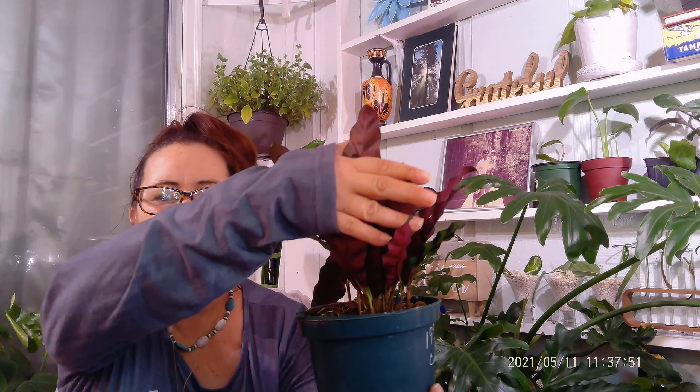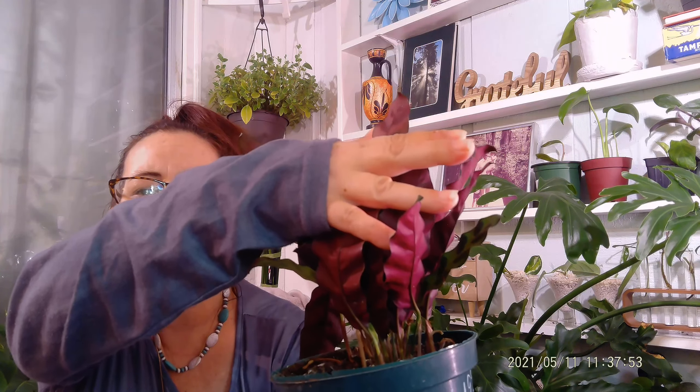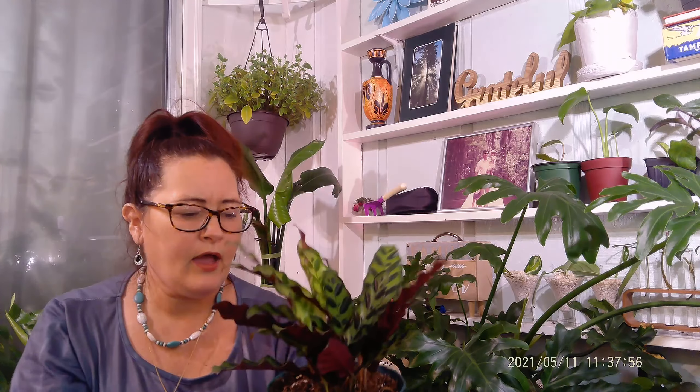The calathea lancifolia actually produces bright yellow-orange blooms in the spring and summer. I have yet to have this one bloom for me, but I have yet to go through a spring and summer with it — so maybe it will, maybe it won't. I think it's just beautiful with the foliage anyway. And when it folds up at night you see those nice undertones of that maroon color. It's a beautiful plant.